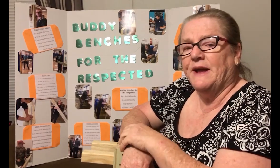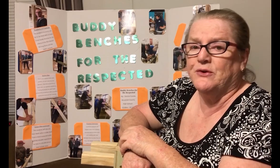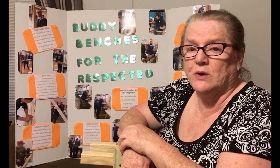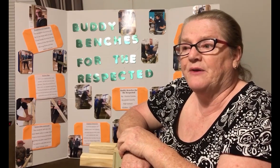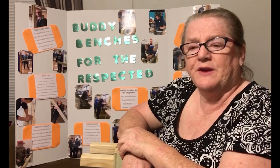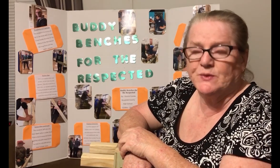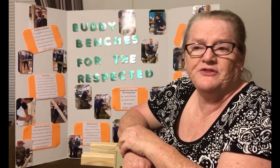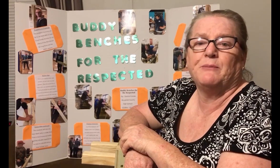The advantage that these kids have learned from this is learning how to operate power tools safely. They've learned how to apply their math skills to real-life situations, and they have used teamwork skills. The disadvantage, of course, has been time to complete these with the coronavirus going on. But they have enjoyed each and every opportunity to work on these benches.